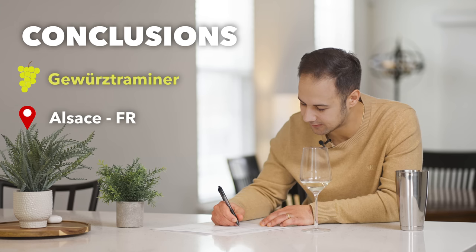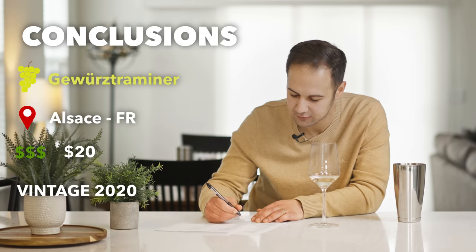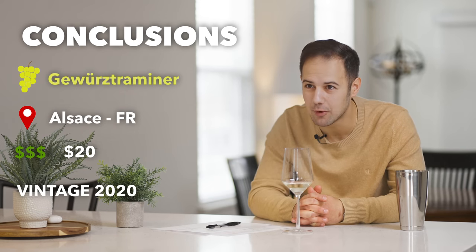Quality or price? I'm going to say this is a $20 bottle of wine. And I'm going to guess this is fairly youthful — let's say a 2020 vintage because the acid's pretty high. Am I sure? Last chance to go back and say it's Torontes — but I think we should do the reveal now.